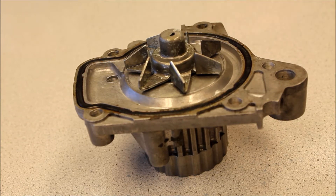Hey guys, Joe from Expert Automotive. I wanted to take a quick second today to talk to you a little bit about water pumps. It's very important to change your water pump out with the timing belt — we do it as a complete service.